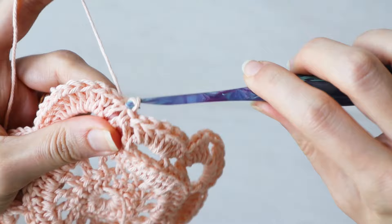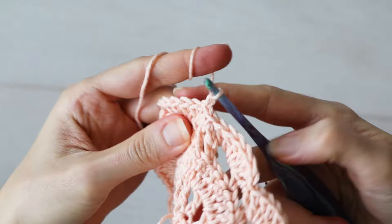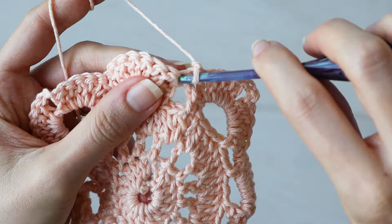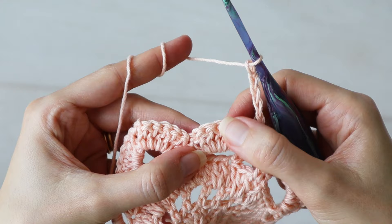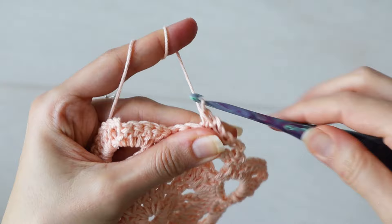And you've got a little flower! All that's left is to do one more scaffold-type row, and then a border. So chain one, turn, and we're going to slip stitch into that first single crochet right there. Next, chain six, and make one single crochet into the center of your seven double crochet shell — so into the fourth double crochet from the previous row. Then chain three, and make one double crochet into the next single crochet from the previous row.